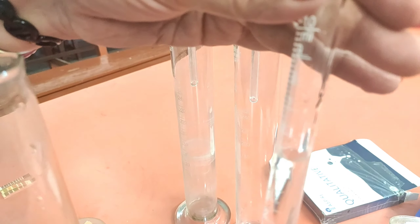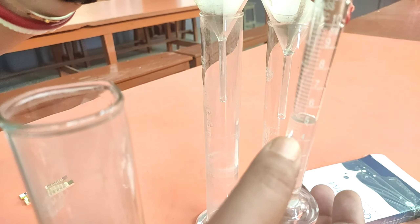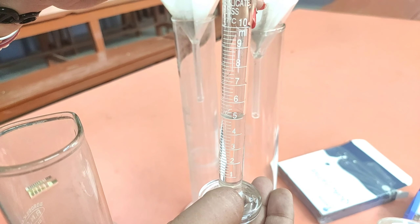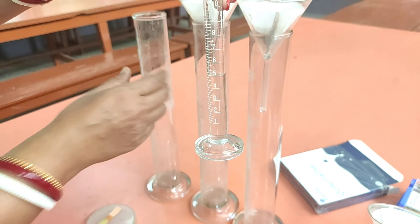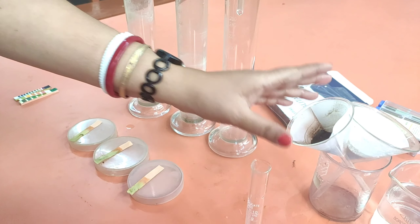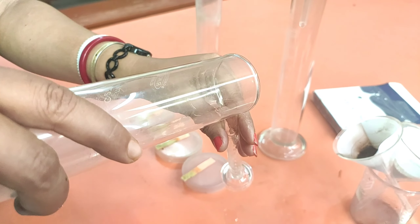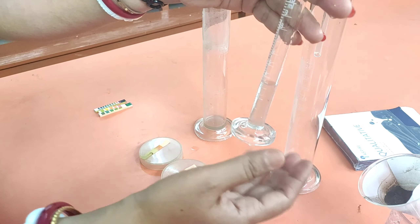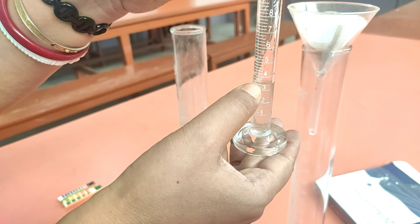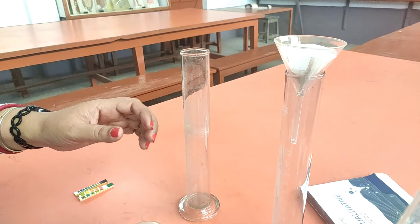The water collected from sample A is almost 5 ml. So 10 ml water was given and 5 ml water has been collected after five minutes. Now let us see what happens in the second sample. Pouring the water from sample B into the measuring cylinder — the water collected is almost 3.2 ml.